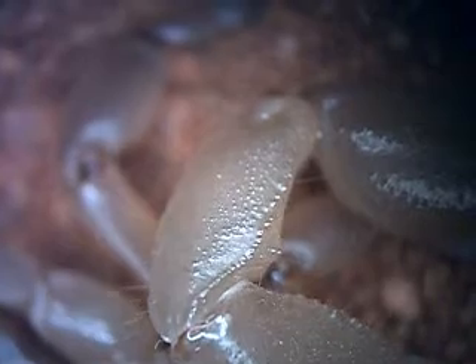I'll show you up here — the trichobothria. If I breathe on him, watch this. See the little tiny hairs moving? They're the ones that are called the trichobothria.